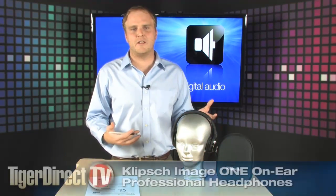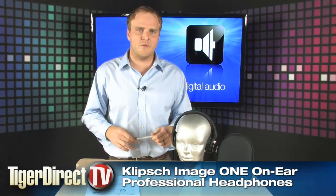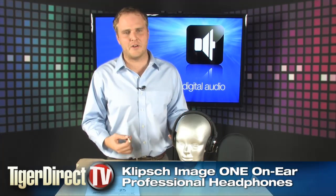Hey, check this out. We got some really cool new headphones for you. Klipsch is well known for making some of the highest quality audio stuff out there on the market. From speakers to headphones, you know you're going to get something that sounds incredible. These are the Klipsch Image One on-ear headphones.